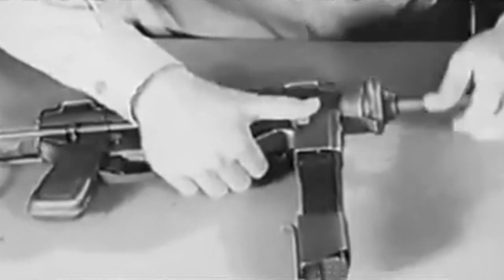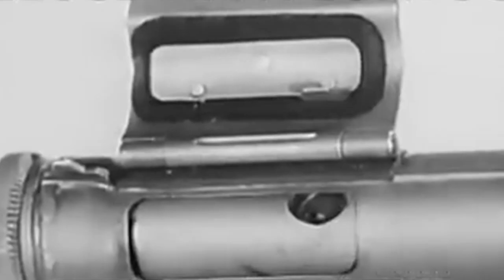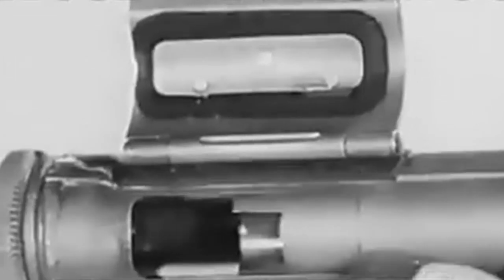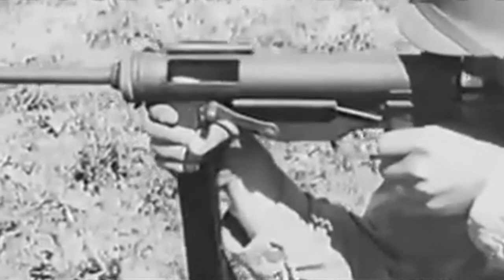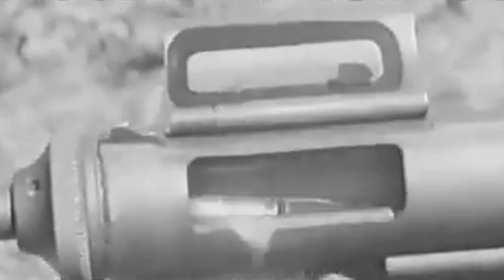The operator pulled back a retracting handle to cock the bolt, before inserting the magazine in the bottom. It could contain a maximum of 30 rounds of .45 calibre. The strange looking dust cover could be folded down, which acted as the weapon's safety, or lifting the flap up meant it was ready to fire. A pull of the trigger enabled the M3 to have a rate of fire of around 450 rounds a minute.